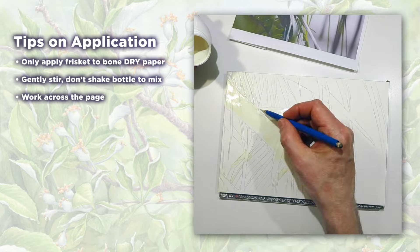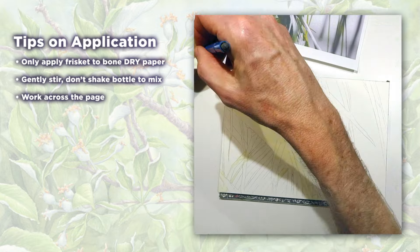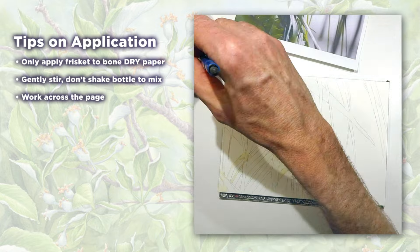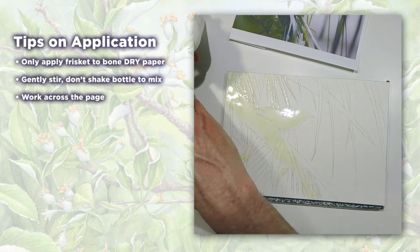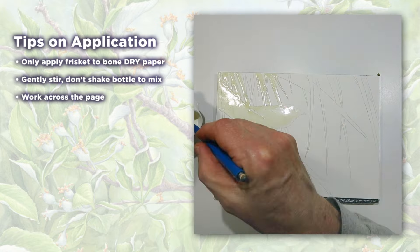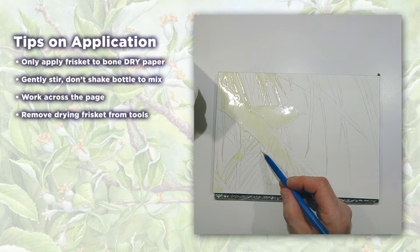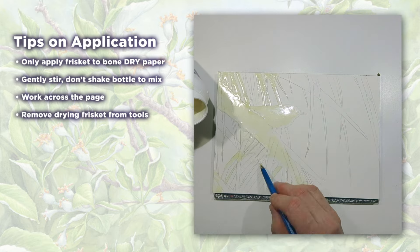I usually work more or less across the page so I don't get my hands in any frisket that's remotely wet. You'll be able to tell the wet from the dry frisket because it starts out milky and opaque and turns clear when it's dry. Don't start painting until it is fully dry. If my application tool starts drying up, I use a finger to roll up the drying frisket from the tool. Before long you'll end up with a small glob of dried frisket — set that aside and use it later to remove the frisket.